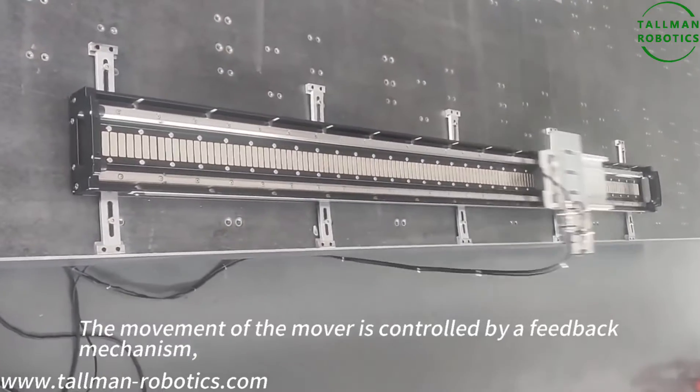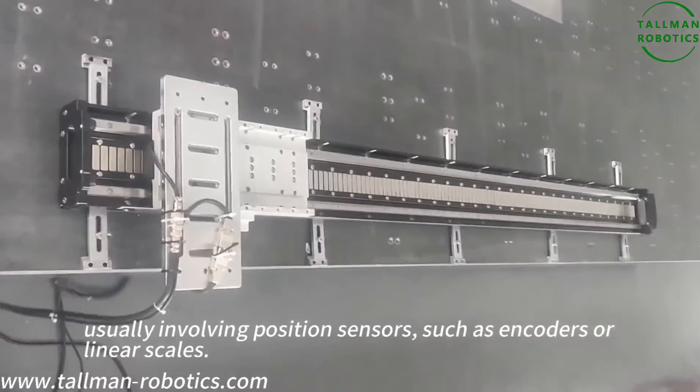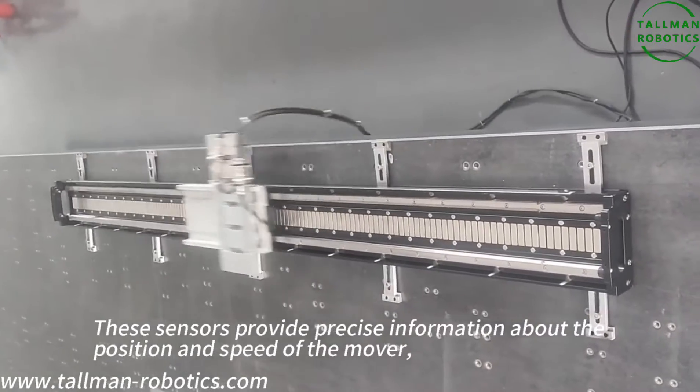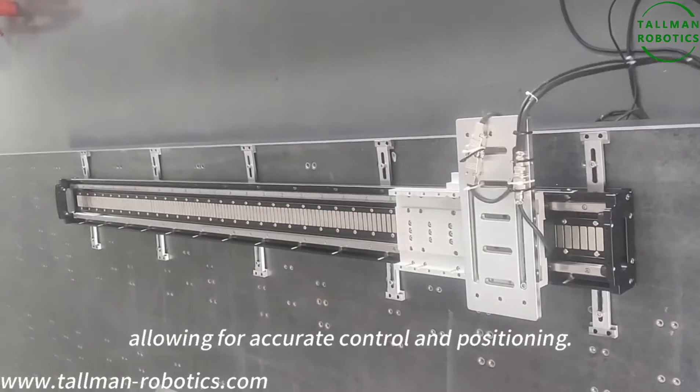The movement of the mover is controlled by a feedback mechanism involving position sensors, such as encoders or linear scales. These sensors provide precise information about the position and speed of the mover, allowing for accurate control and positioning.